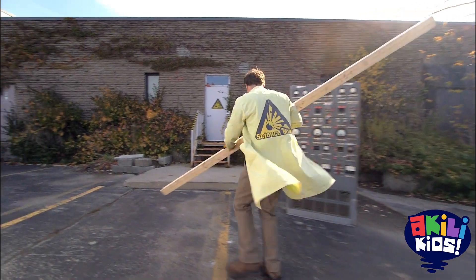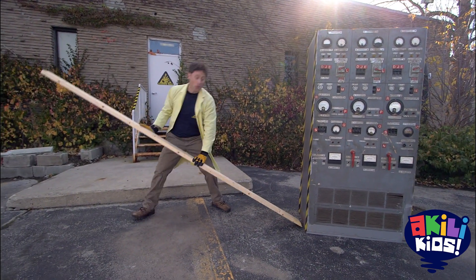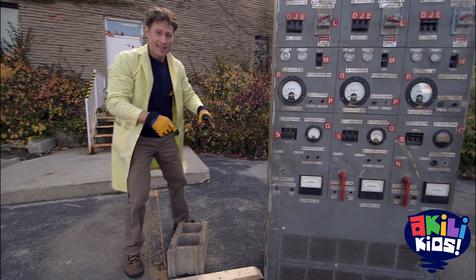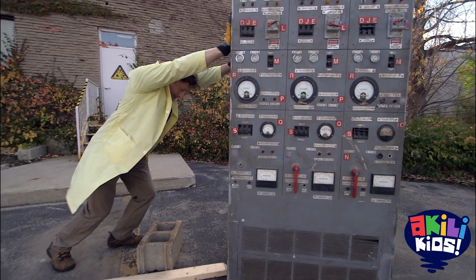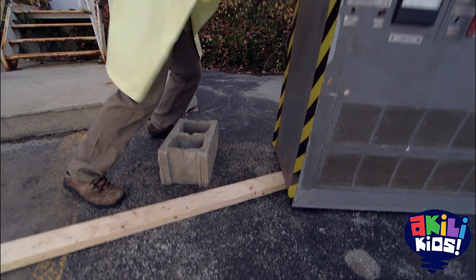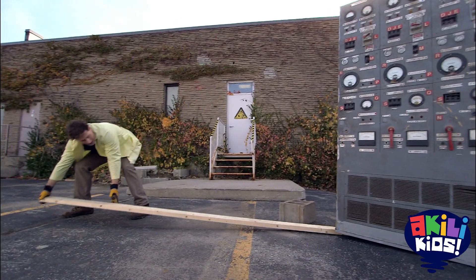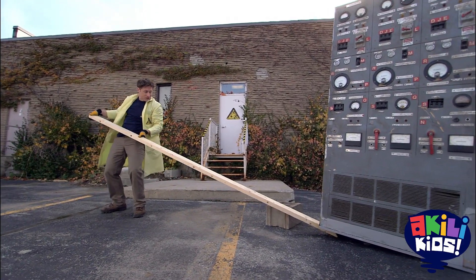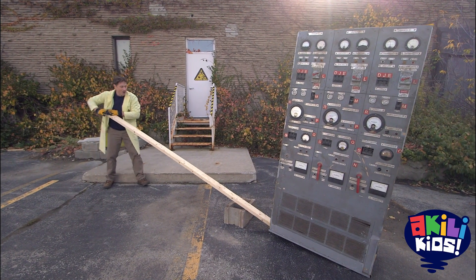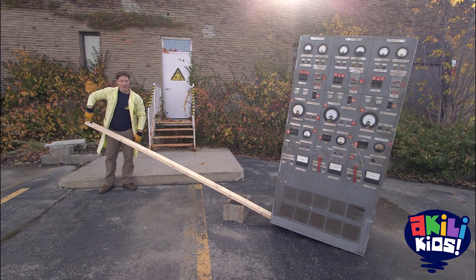Lever! Here we go, I got my giant lever. The bigger the lever is, the easier it is to do the work. I need a fulcrum. There. Now the hardest part is getting it on the lever. All right, hardest part is over. Get the lever up on the fulcrum. And... whoa! Look at this! No problem — one finger lifting!